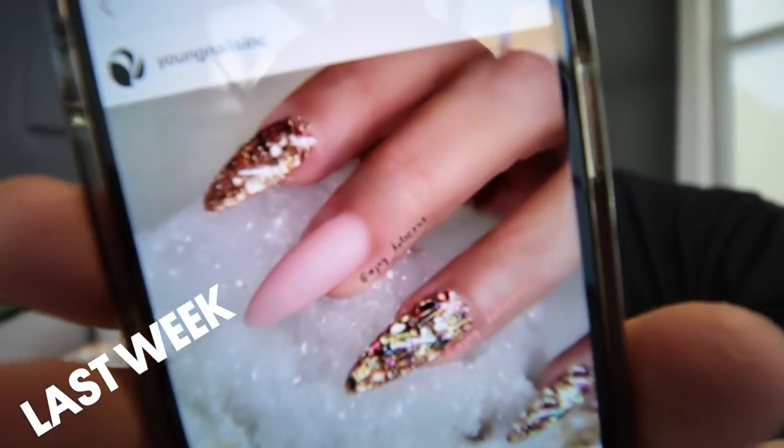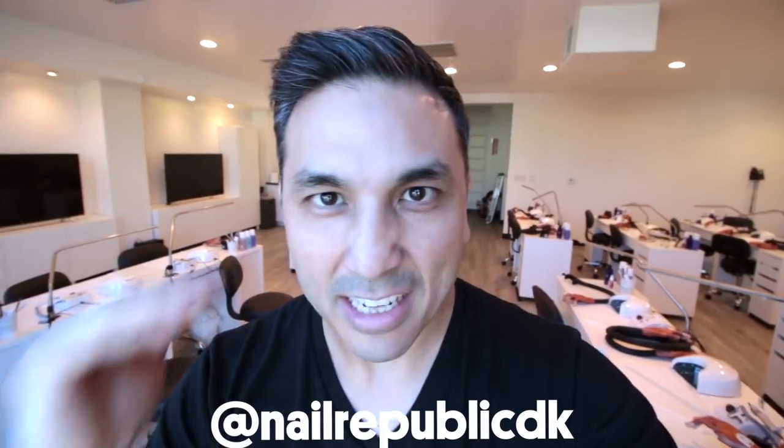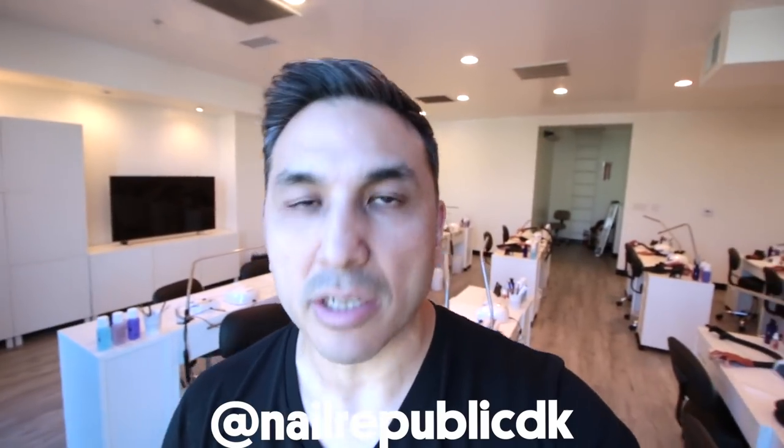How much would it cost to transform the set of nails we did last week into the set we're showing this week? That set is by our Young Nails distributor in Denmark, Nail Republic. Last week you paid $175 for that unbelievable set with probably 50,000 glitters of nail art inside it. A lot of people were asking, so let's get the full breakdown from Tracy Ryerson.